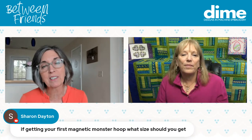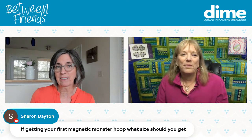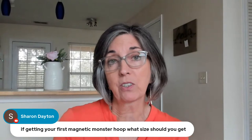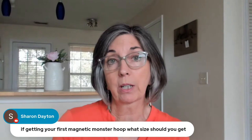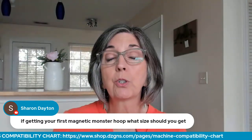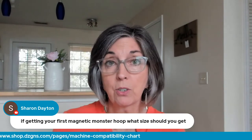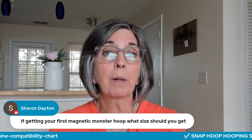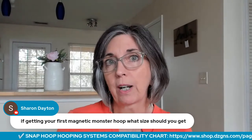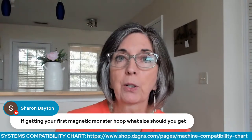Sharon is getting her first magnetic hoop — what size should she purchase? It's a two-part answer. If you're primarily quilting, get the largest hoop your machine will accommodate, like a 6x10. If you're going to use the magnetic hoop for most of your embroidery, think about what size hoop you normally gravitate to — whether it's a 5x7 or an 8x8 — and that's the one you should purchase first.